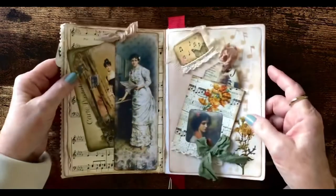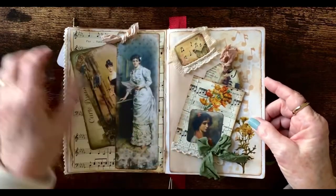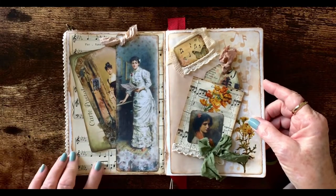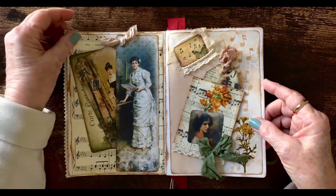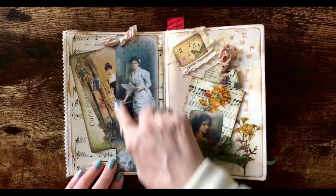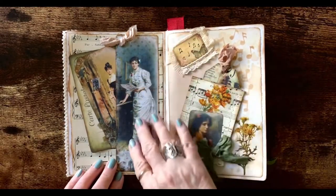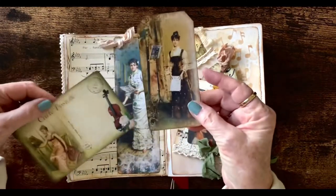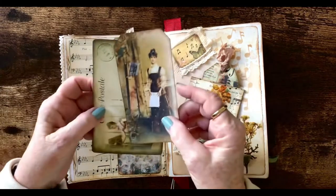The inside front cover was blank and I covered it with a piece of vintage sheet music. And I took a long tag from the kit that I had and made a side pocket with two items in it — a postcard and another tag.